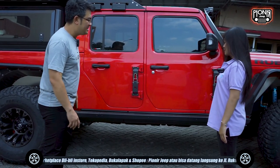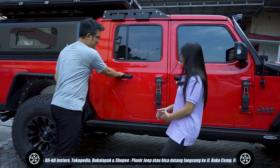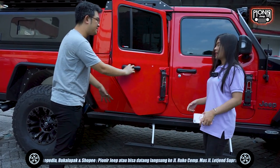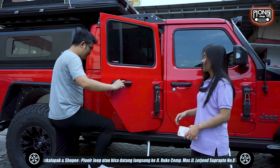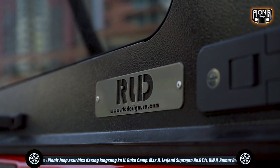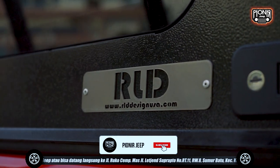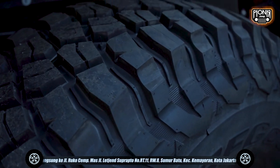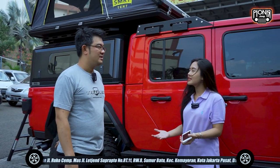Ini untuk pintu bagian depan, dan untuk pintu bagian belakang juga bisa — ada juga, jadi bisa ngikut juga. Sama-sama footstep ini. Jadi gampang juga naiknya kan bagian belakang. Nah emang ada konsep apa aja?